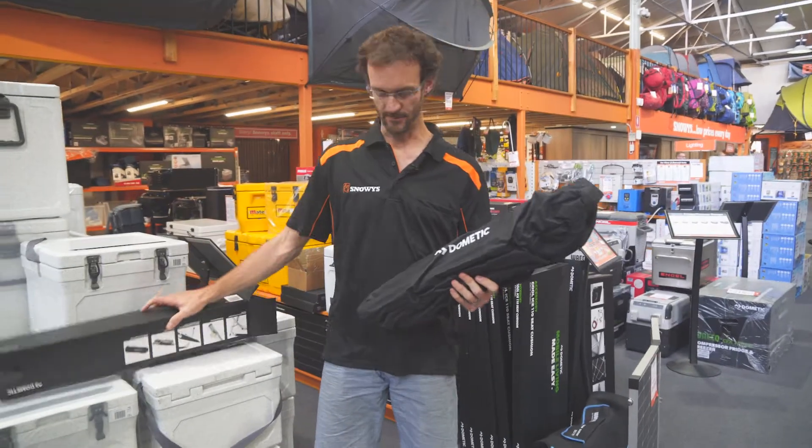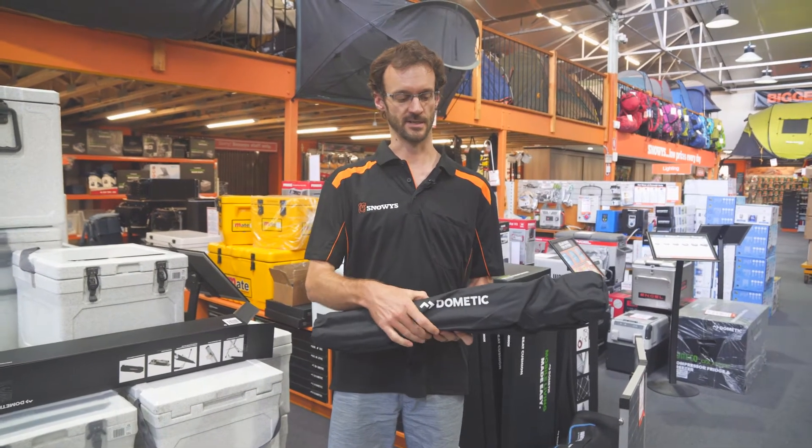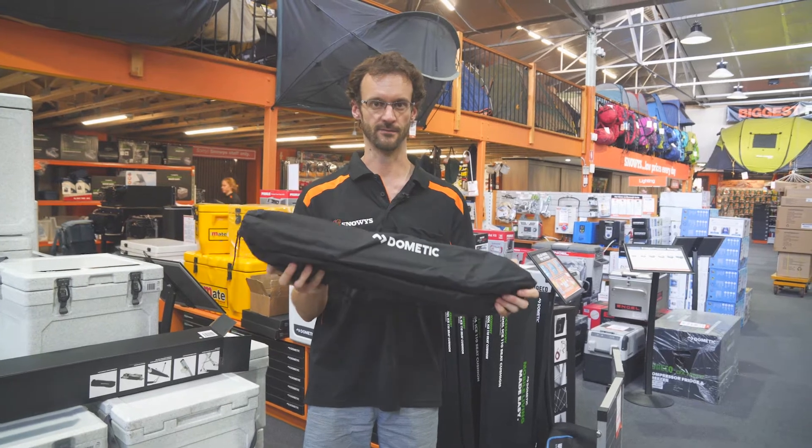So packed up, these are about 68 centimetres in length, 12 centimetres wide and 9 centimetres high, and weigh in a little bit over 2 kilos. So nice and compact, easy to fit into your vehicle.